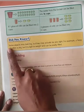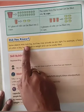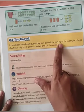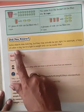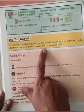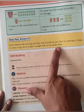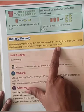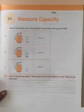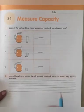Did you know, some objects may look big but they may actually be very light. For example, a heap of cotton is big but it is light in weight and can be easily lifted. Now open your workbook, children — page number 23.